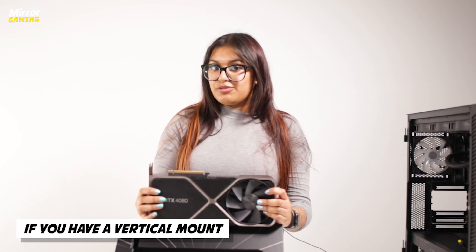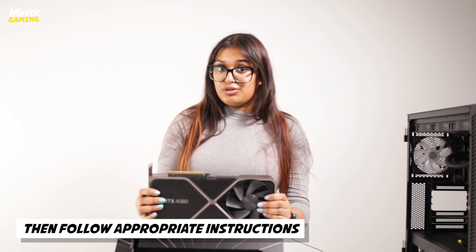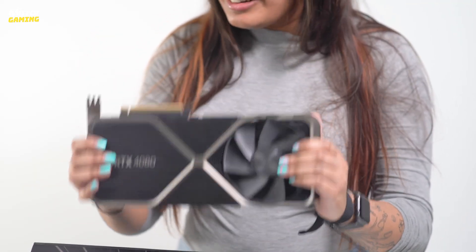If you've got a vertical mount for your GPU then just follow the instructions on how to install one of those, because we are installing this horizontally as God intended.